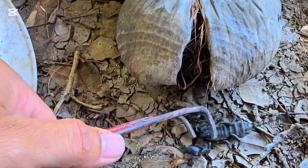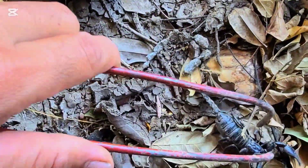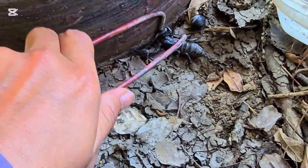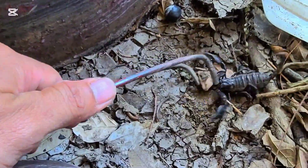You want to run away? Scorpion, you want to run away. This is one of the scorpions. It's a bit hard to catch — dangerous scorpion.